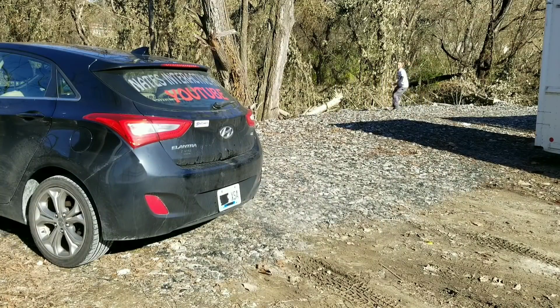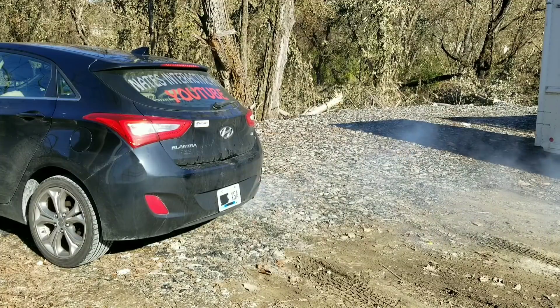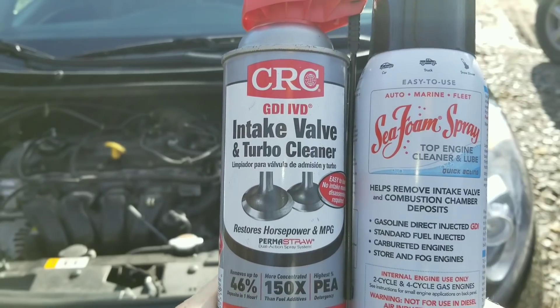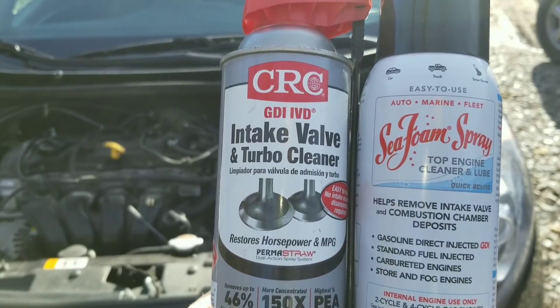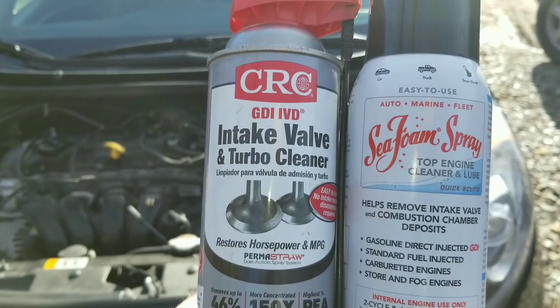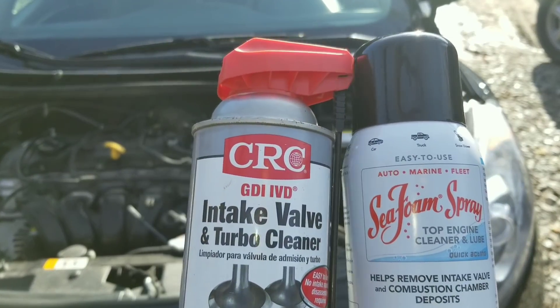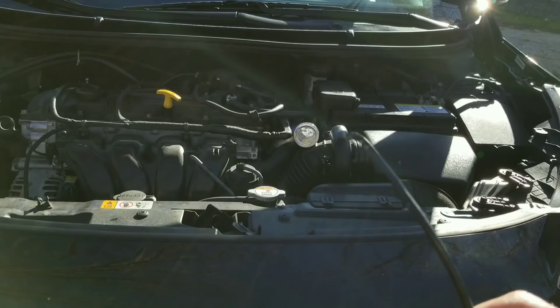Seafoam destroyed my engine — watch me running for my life. Check this out, you're not gonna believe what happens. Let's get this started: CRC and Seafoam, which one's best? As you guys know, I've tested CRC in many videos. Now I have something really important to show you on Seafoam, because you're not gonna believe what happens.